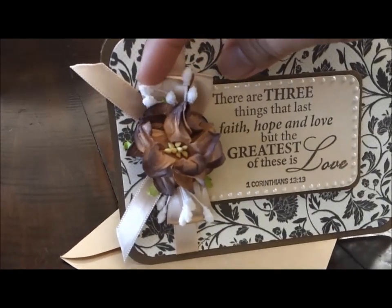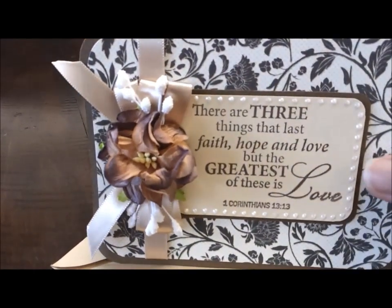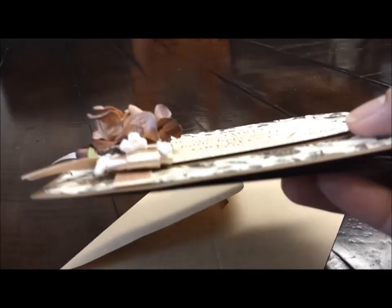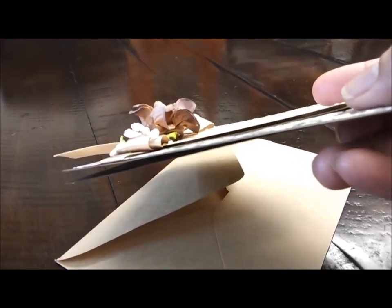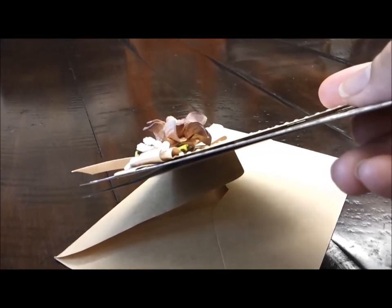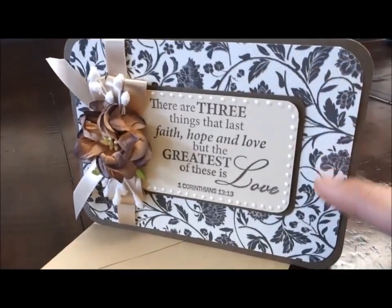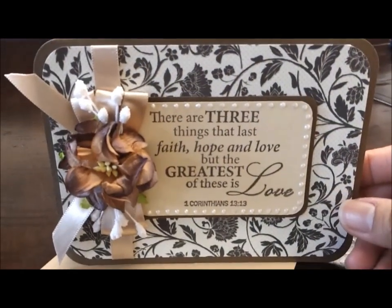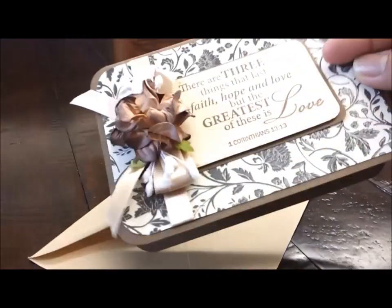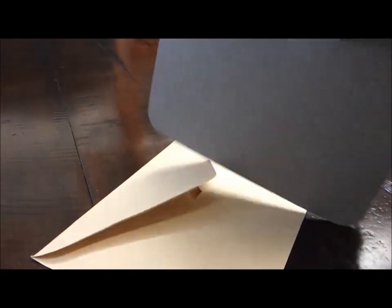The sentiment doesn't really show how it pops up, but it has dimensional foam tape underneath, so it's really simple. By the way, the pattern paper I used here is by DCWB. And there's just my sentiment on the inside — I didn't put my signature there.